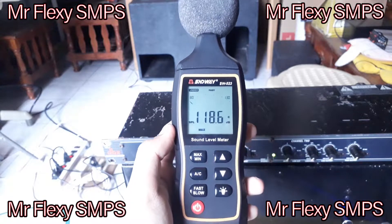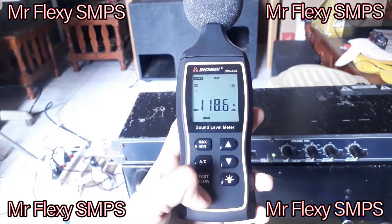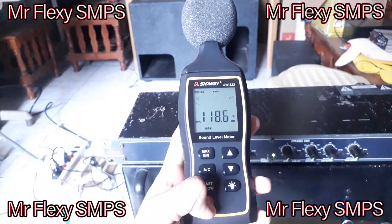Thank you for watching and more power to you guys. This is a really good SPL meter that you could buy to check how loud your bass is.